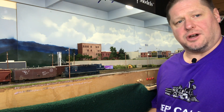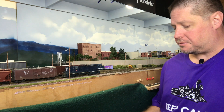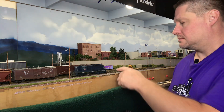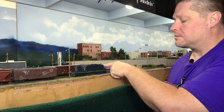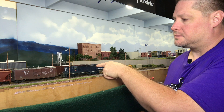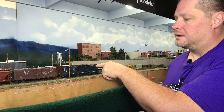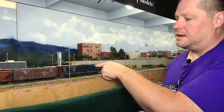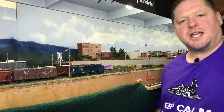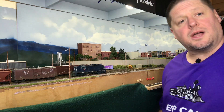Now let's go ahead and run it just a little bit with the new settings. You can already hear how that's changed — that middle to low frequency now is coming through a lot stronger than it did before the equalizer was enabled.